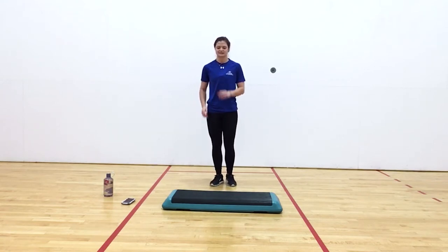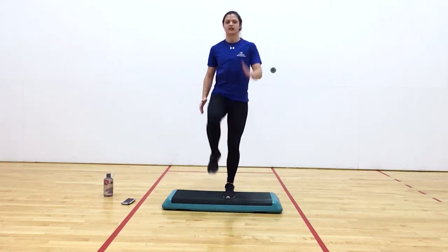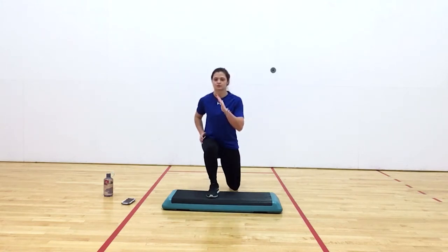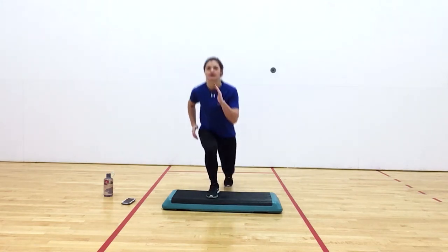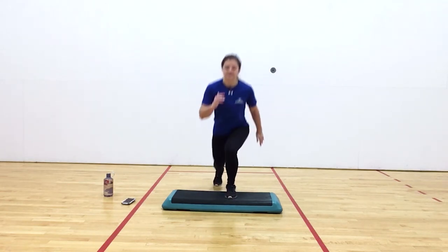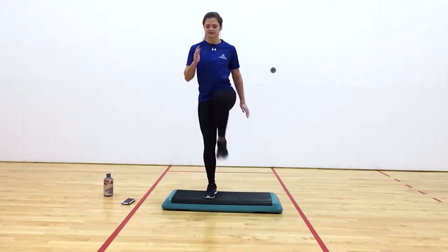So 30 seconds — we're going to do a lunge step up: back, together, switch, step up, back, together. We're going to keep going for 30 seconds until we reach our 10-second rest.